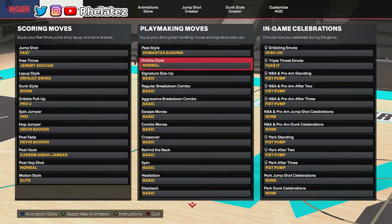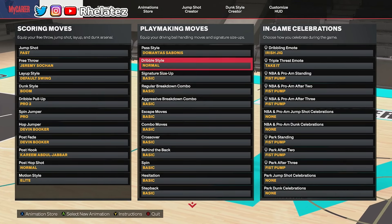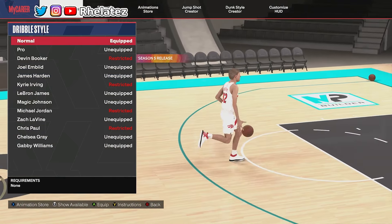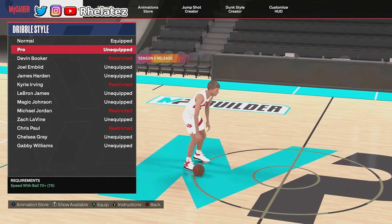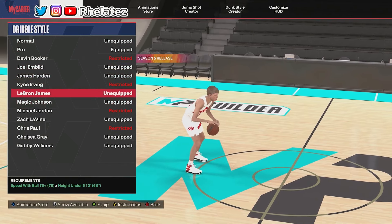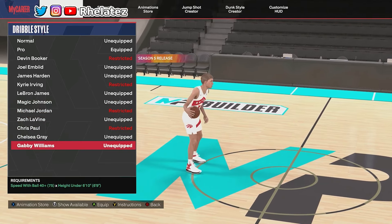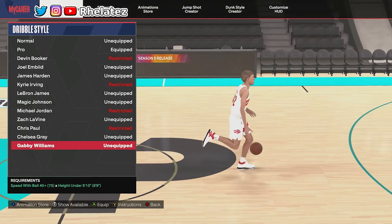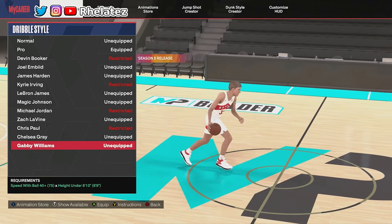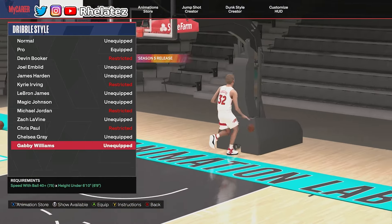Now we're in the animation section — it's time to cook up with the animations. First we're gonna start with the dribble style. I technically use three different dribble styles — I swap between Pro, LeBron James, and recently I've been using Gabby Williams. Gabby Williams has been cooking lately. I started using her like two days ago and I've been loving it, so I'm gonna keep that before I think about changing anything.